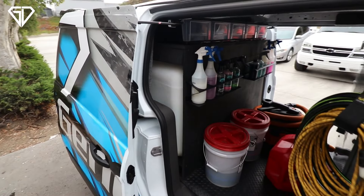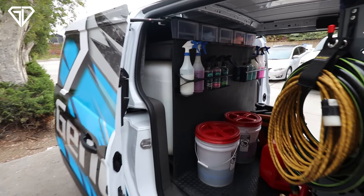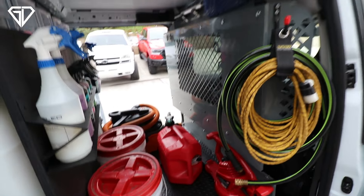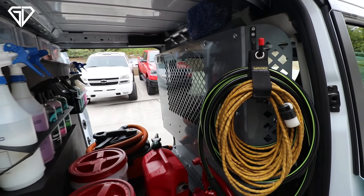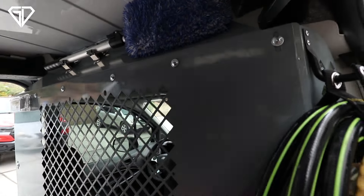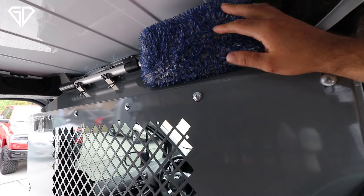Once all the wood was in, we figured out where to put the water tank and how much room we had left before mounting everything. Inside here we have all our products, our vacuum, buckets, gas tank, the blower, our extension cord, and a fill-up post hooked up to the back to fill the water tank. We also have our partition board to keep employees safe while driving — so nothing flies forward and hits them.